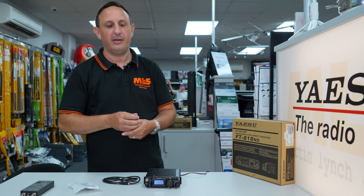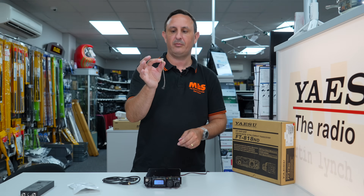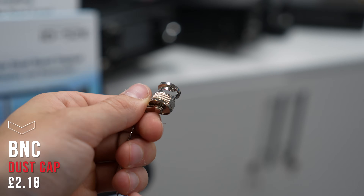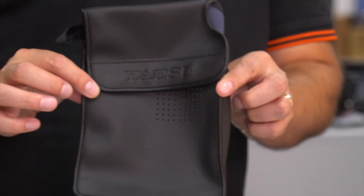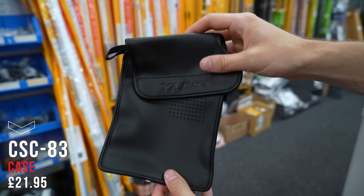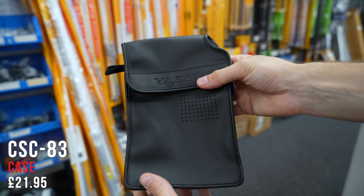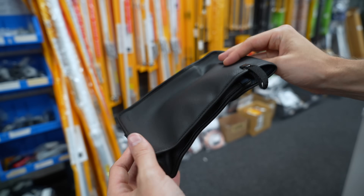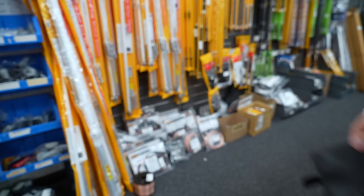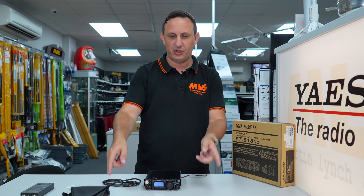If you're going to be using the SO239, get a little cover for the BNC at the front. Slot that on and connect it through to the carry case — these are worth getting. I've had one on my 817 since it came out; it's been to the top of the Rock in Gibraltar, to Cyprus, to Italy, and it's still in very good condition despite getting bashed around in travel cases. You also get a shoulder strap to carry it on a walk.